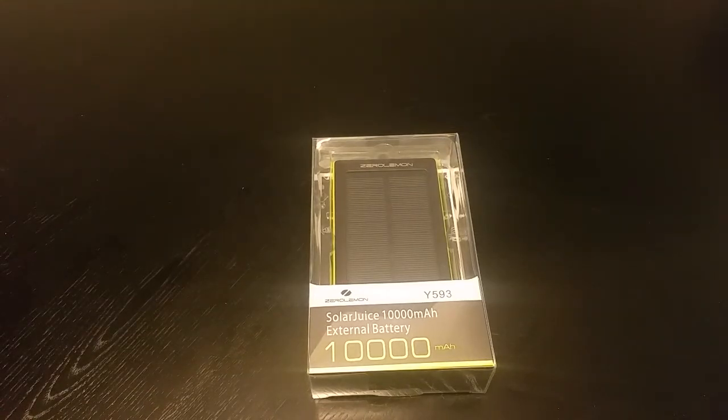Yo, what's going on YouTube family? Happy holidays. It's your boy WhoElse underscore 22 back with another unboxing. Today we're going to actually unbox the Zero Lemon SolarJuice 10,000 mAh external battery. It's kind of sort of an unboxing because I've actually been using it for a few days, and I'll give you my honest opinion in a few moments.